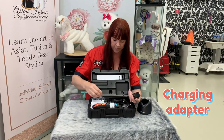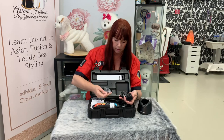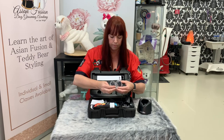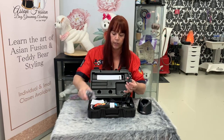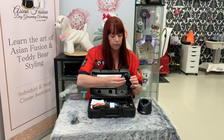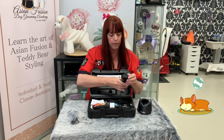The neat thing about this is it's got various different plugs so you can find the correct one to suit your country. There are five different plugs in there. For Australia, we just slot this one onto the back of the socket and then we're ready for the Australian market.